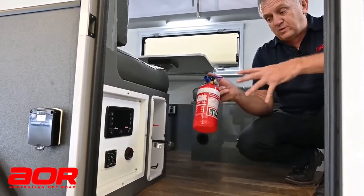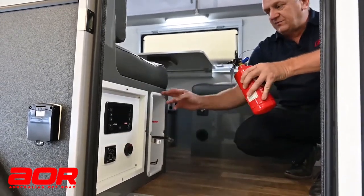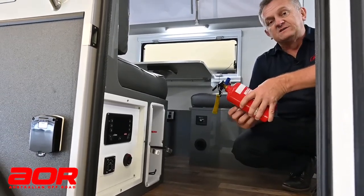We do sell replacement ones of these if needed — they'll probably be a generic size that will fit into that housing that we have there. So certainly contact service or online in regards to that one.